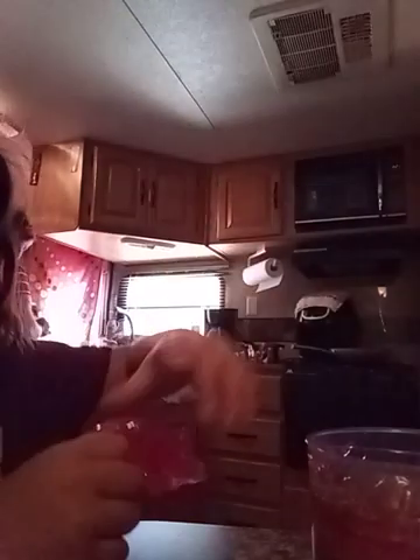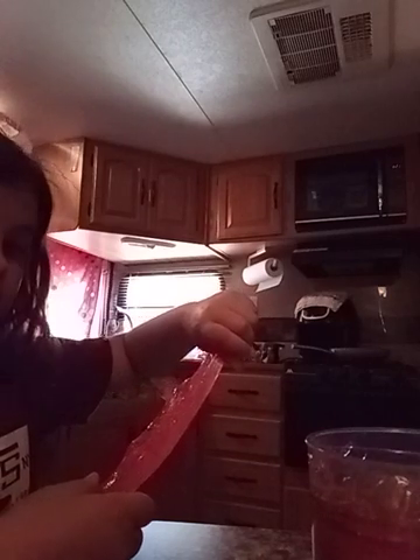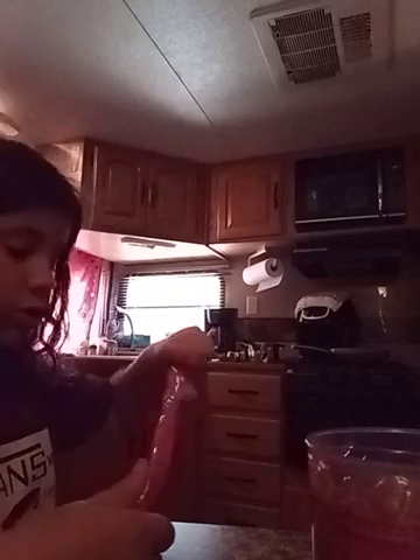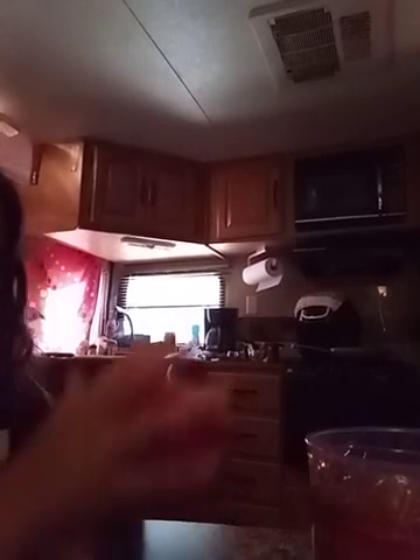Now let's do the stretchy test. Let's go very slow with this one. Stretchy test worked. Now let's do the bone test. So the red slime pretty much works pretty great.